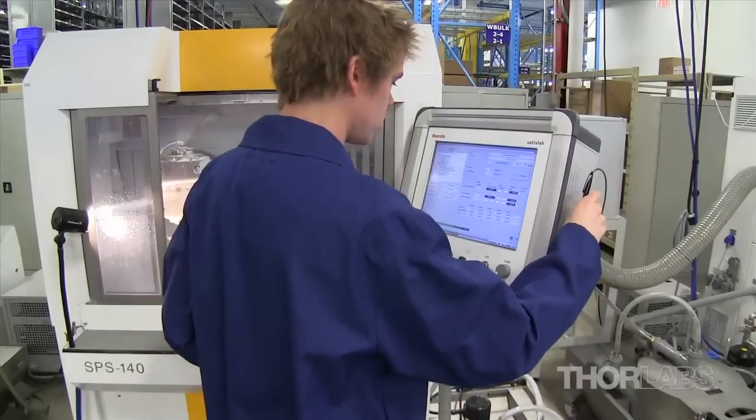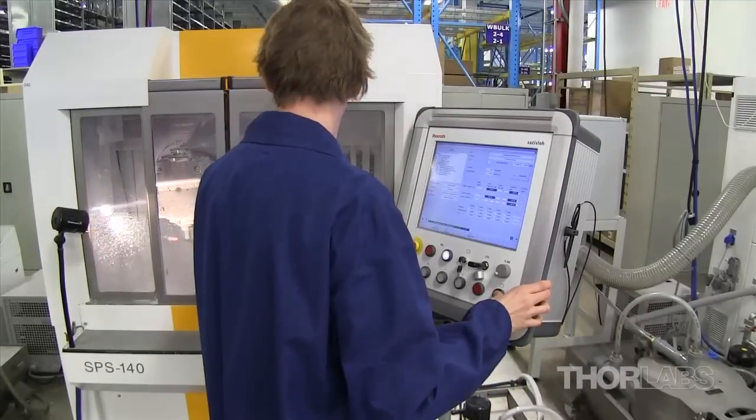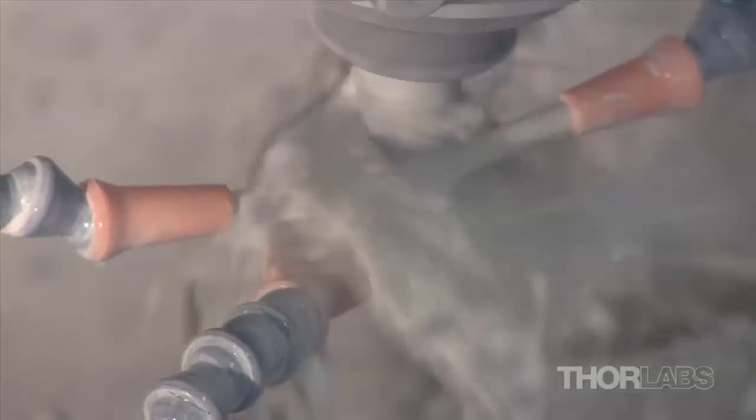Next, the optic is placed in the SPM 140 polisher in order to finish shaping the surface and to achieve the specified surface quality. The water-based lubricant does not provide sufficient lubrication for the fine grit and high speed of the polishing tool, so a cerium oxide polishing compound is used instead.